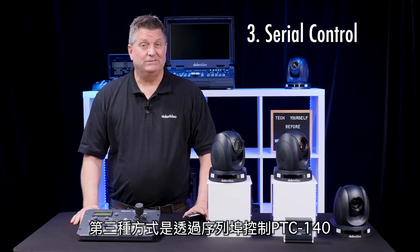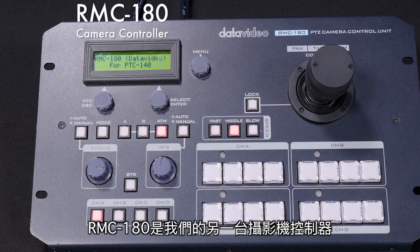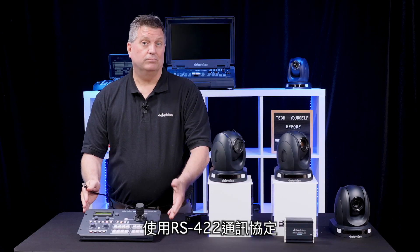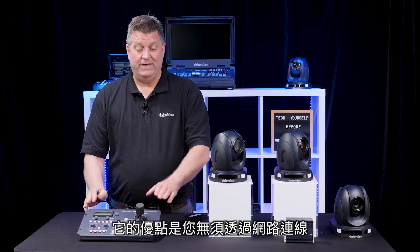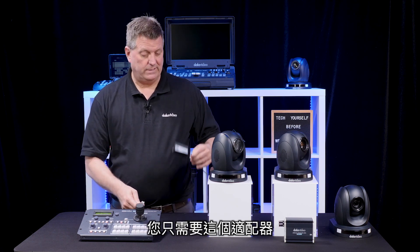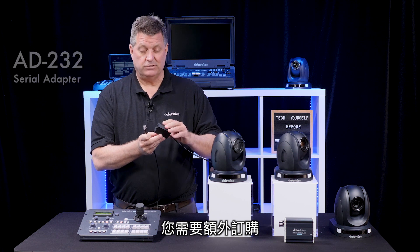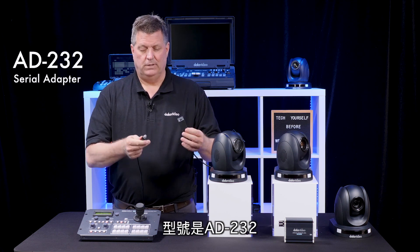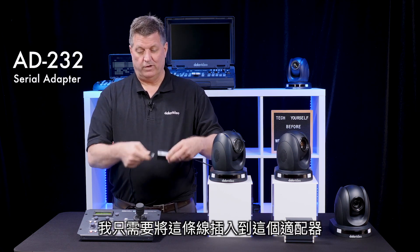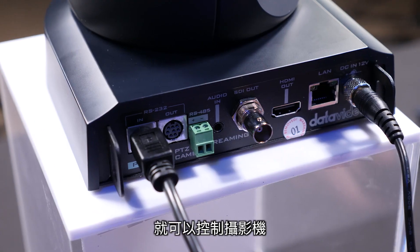The third way to control the PTC 140 is through serial control. The RMC 180 is another camera controller that uses RS422 protocol. The advantage of this is that you don't need a network. All you need is this adapter — it's the AD232, which is not included but can be ordered separately. I connect it from the camera controller right into the adapter, and I have control.